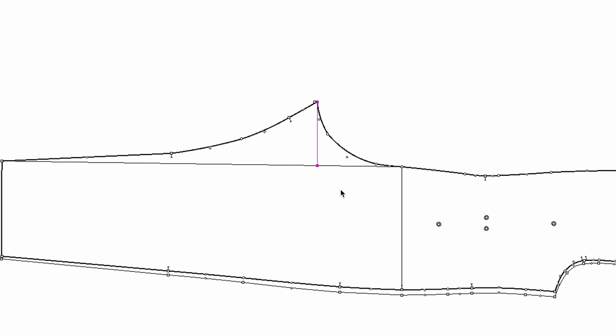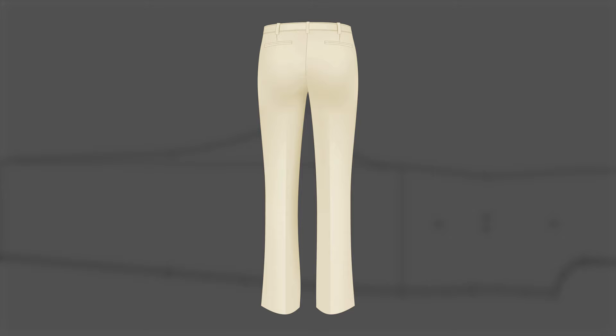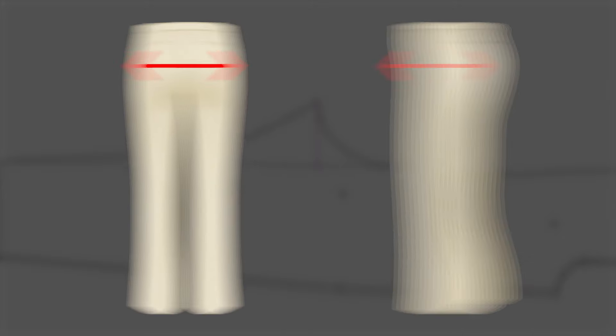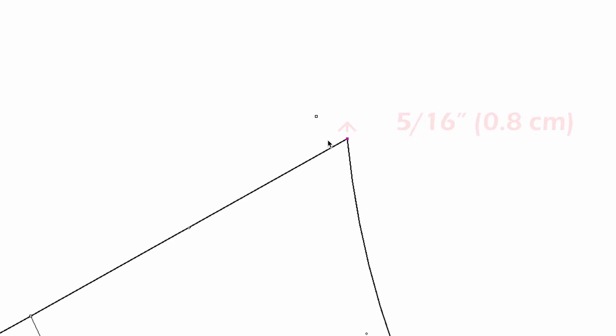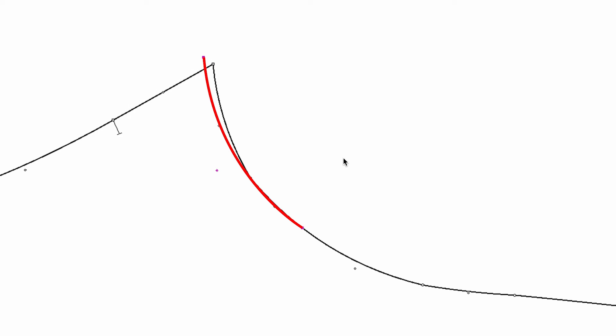You still need to increase the crotch width because the hip is growing not only this way but this way as well. So this new crotch point moves out 5/16 of an inch. This is going to be the new crotch point for the next size, then you can draw the new crotch curve.